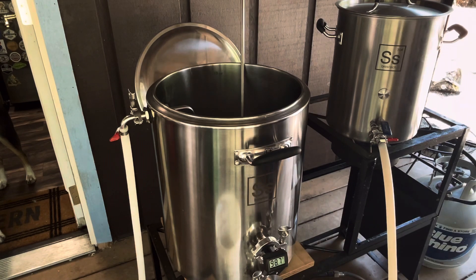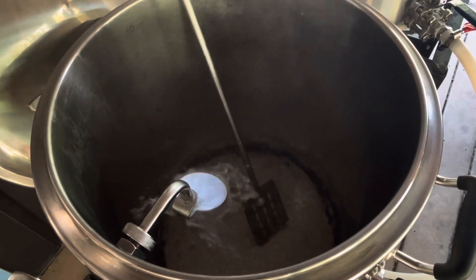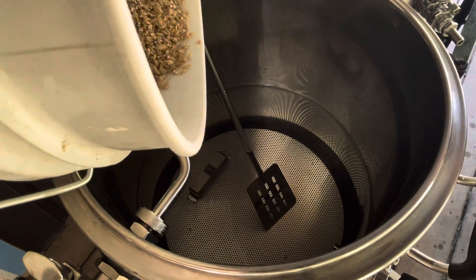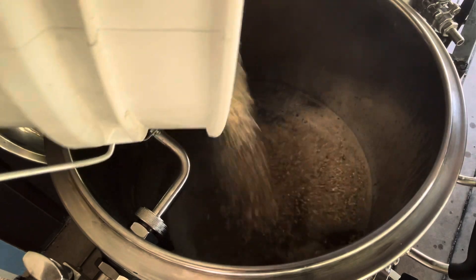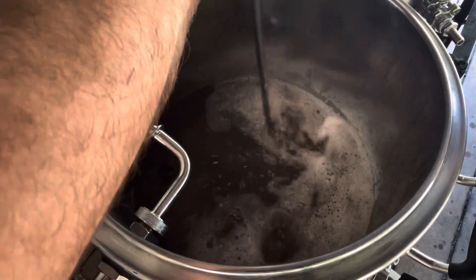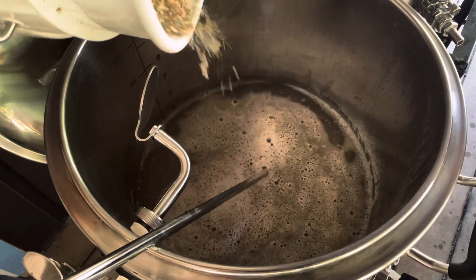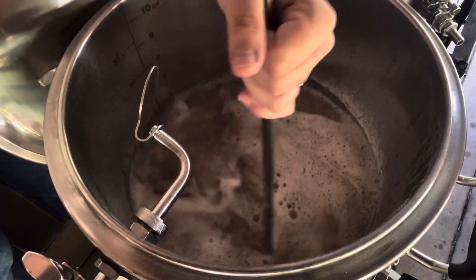We will be using 1.99 grams of calcium chloride, 1.22 grams of Epsom salt, and 1.27 grams of gypsum in the mash, as well as three milliliters of lactic acid to adjust the pH. Then in the sparge we'll be using 1.61 grams of calcium chloride, 0.99 grams of Epsom salt, and 1.03 grams of gypsum. Then we're going to let it mash for 60 minutes at 152 degrees Fahrenheit.